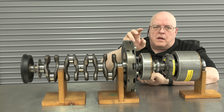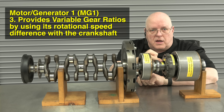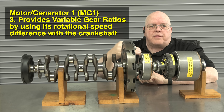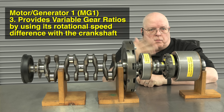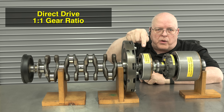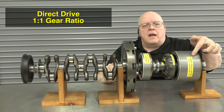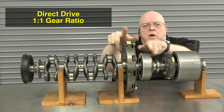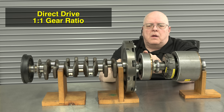MG1 and the internal combustion engine — through the planet carrier's sun gear and planet carrier — can vary the amount of torque delivered from the crankshaft to help MG2 power the wheels. Let me show you three different gear ratios. The easiest is direct drive: if we rotate MG1 and the crankshaft at exactly the same speed, MG2 will also spin at the same speed. This occurs at highway speeds.